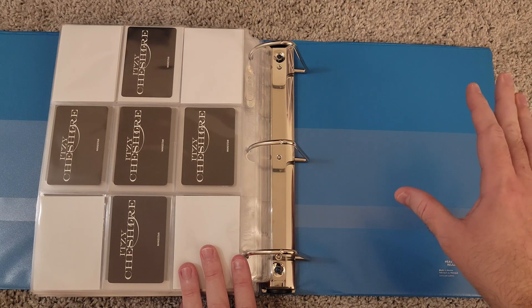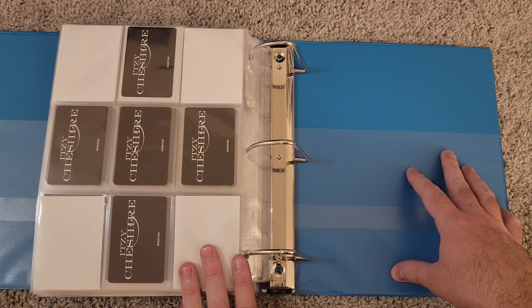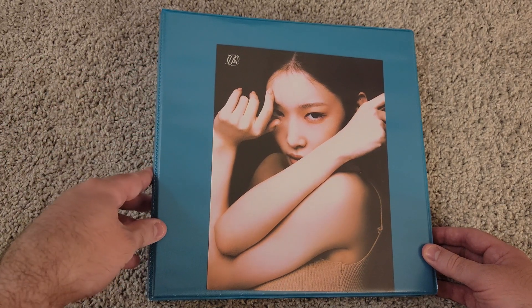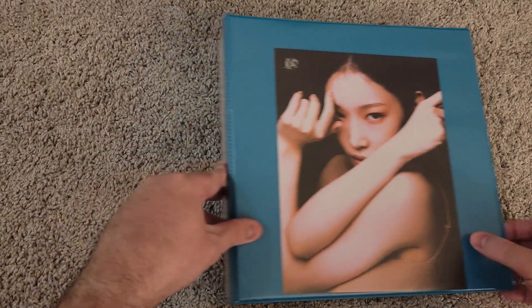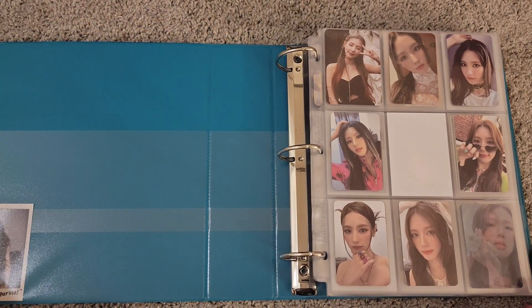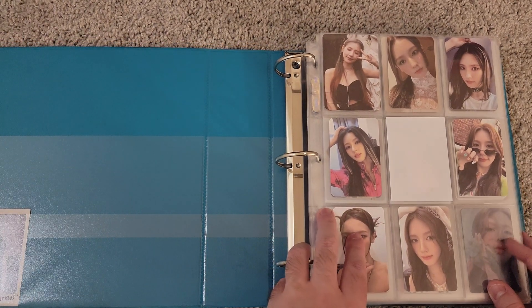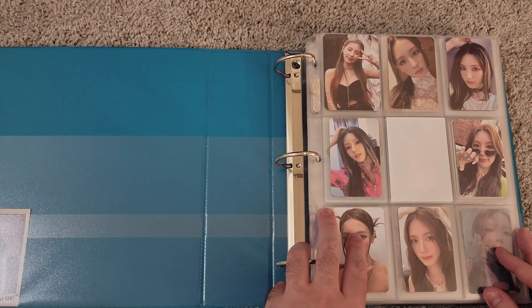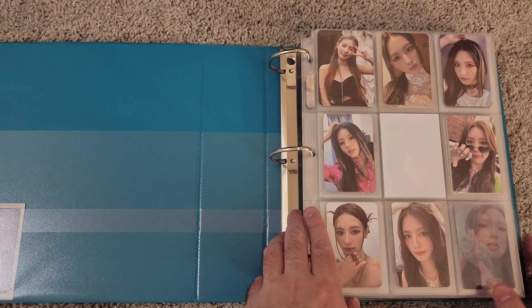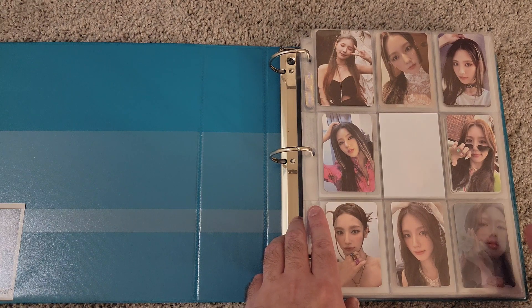That is it for the Itzy binder. The next binder is G-Idle, Blackpink, and some Soloists. I have Chungha as my front cover here — just an album inclusion I decided to stick on the front. For G-Idle, my collection is not necessarily complete. I'm kind of just collecting what I want to collect with them. In the front you'll see cards of the members arranged in age order from sets that are not complete.